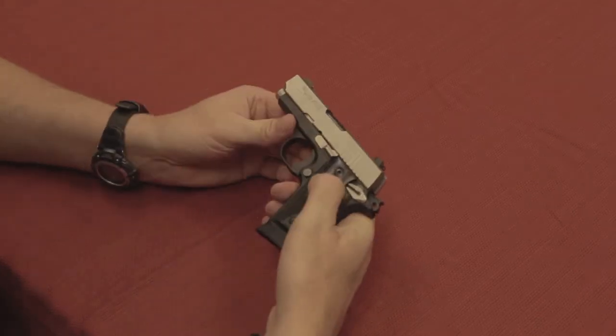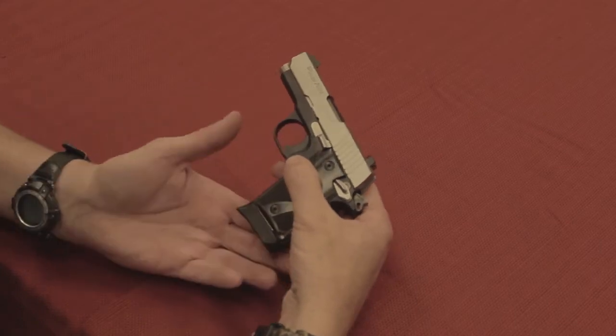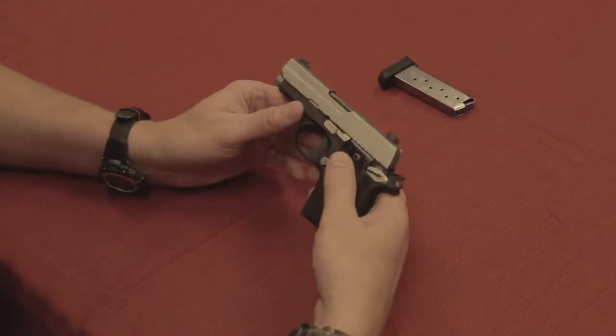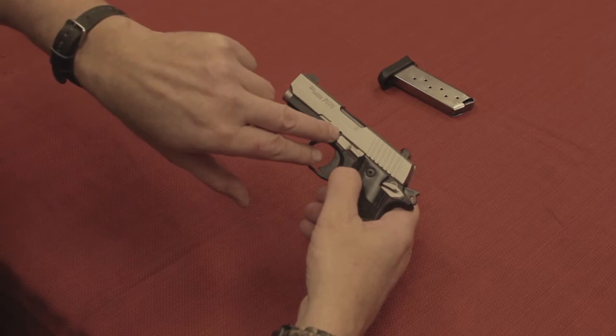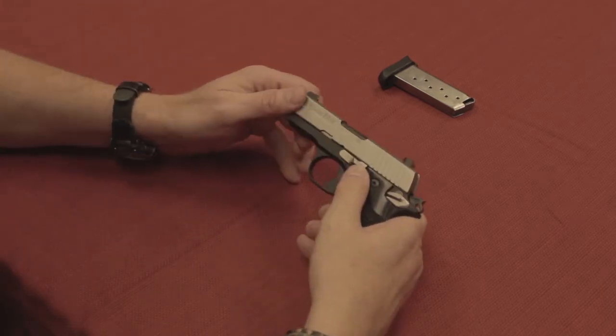Nothing in the chamber. Once we've done that, now we can take the gun apart. We're going to push the magazine release button, take the magazine out, and set it aside. Now, to take the slide off — you see at the bottom of the slide there are cuts here. The little round one is what we're going to line up our slide release with.